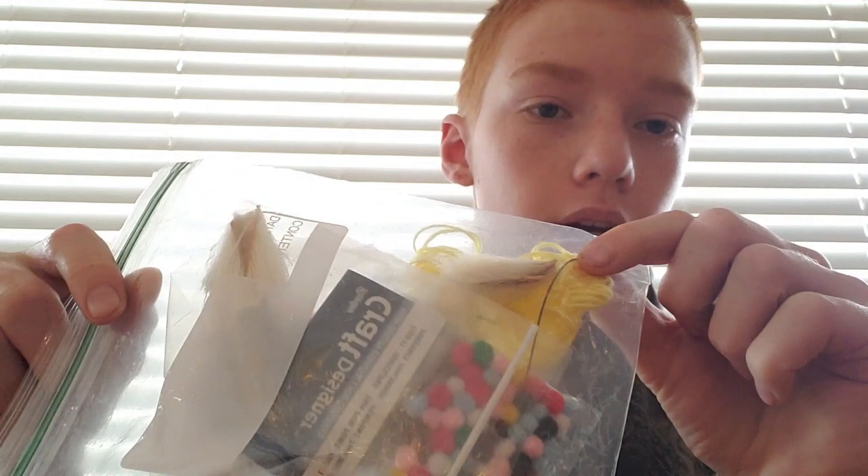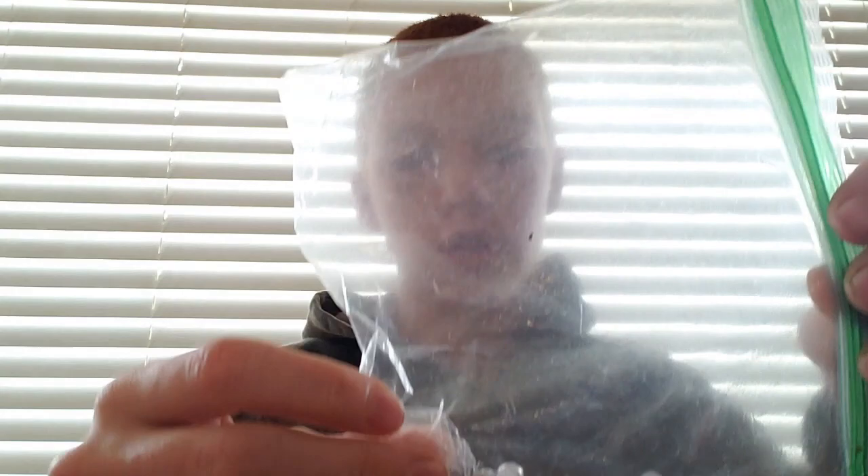Those are some of the basic things you're going to need to get started. Feathers are really necessary — I have an assortment of craft items which you can pick up at a craft store like Joann's or online, wherever you can find it easiest. One more thing: for anything that takes a bead head, you'll need to get these beads, which you can also get at a fly tying store. Make sure you like, subscribe, and we'll see you next week for another fly tying video.